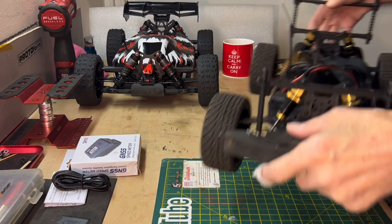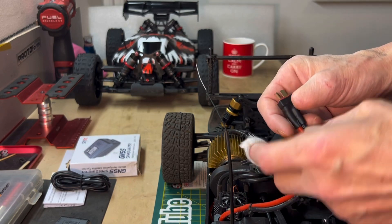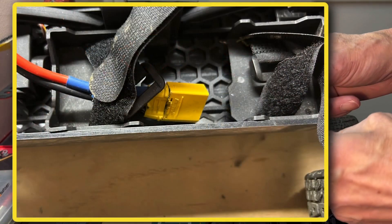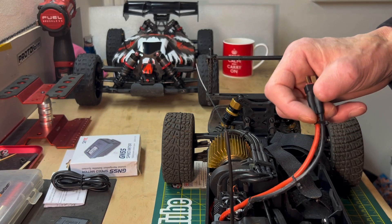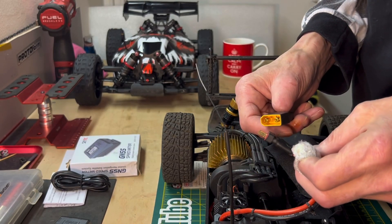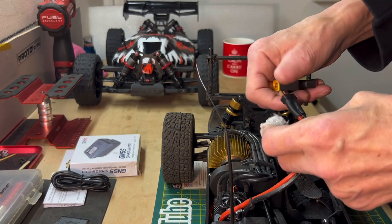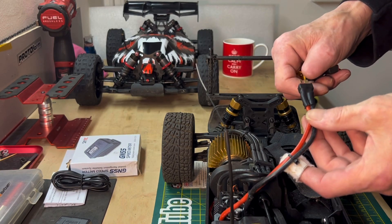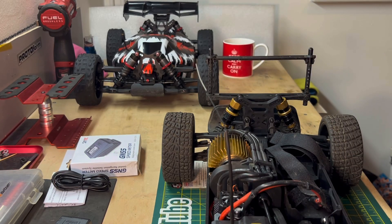I've also soldered the Dean's connector back on the rally car. If you remember, I put an XT90 plug on it for a 4S battery, but then I realized I actually bought an adapter to go from Dean's to XT90. So I'd gone and soldered an XT90 connector on and then I couldn't use a 2S battery with a Dean's connector. So I've soldered the Dean's back on - it's much better than factory now.